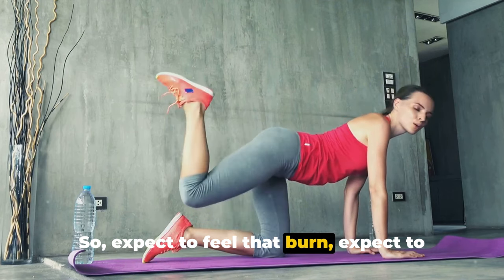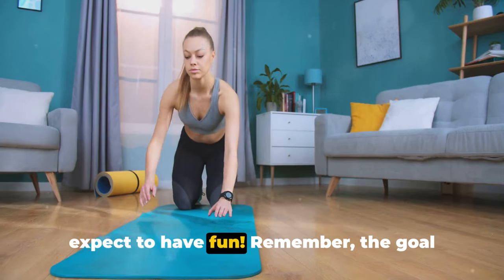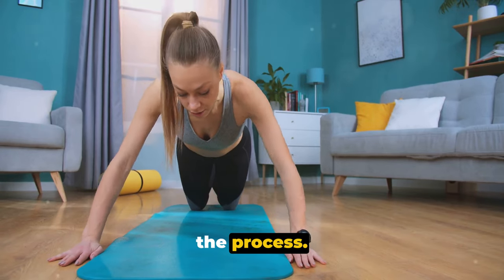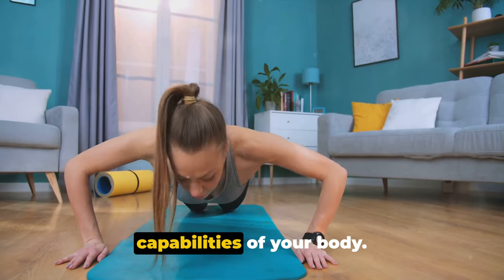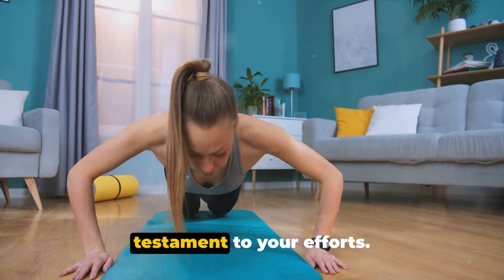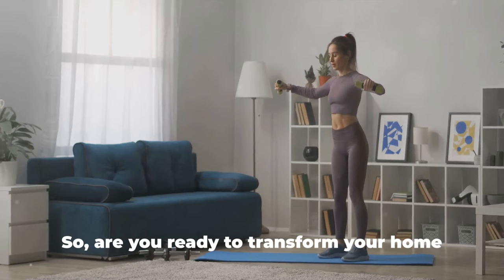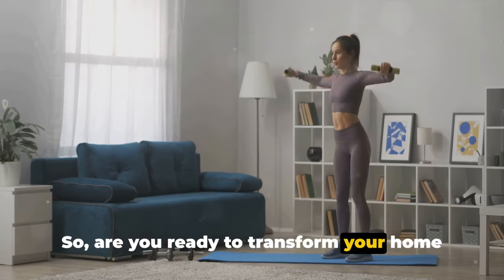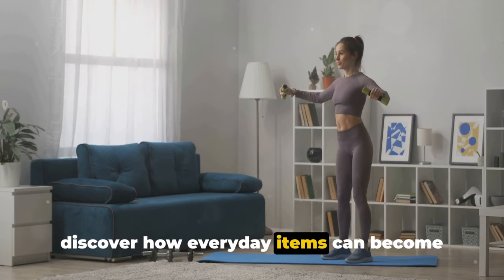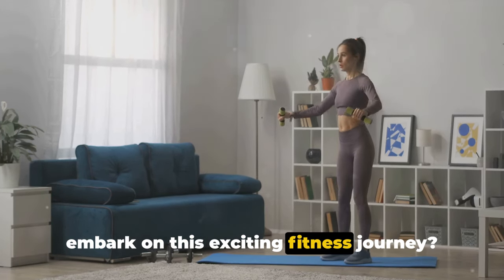Expect to feel that burn, expect to break a sweat, and most importantly, expect to have fun. The goal here is not just to work out, but to enjoy the process, to appreciate the strength and capabilities of your body, to celebrate each drop of sweat as a testament to your efforts, and to emerge stronger, healthier, and more confident. So, are you ready to transform your home into your workout space and discover how everyday items can become your fitness tools?